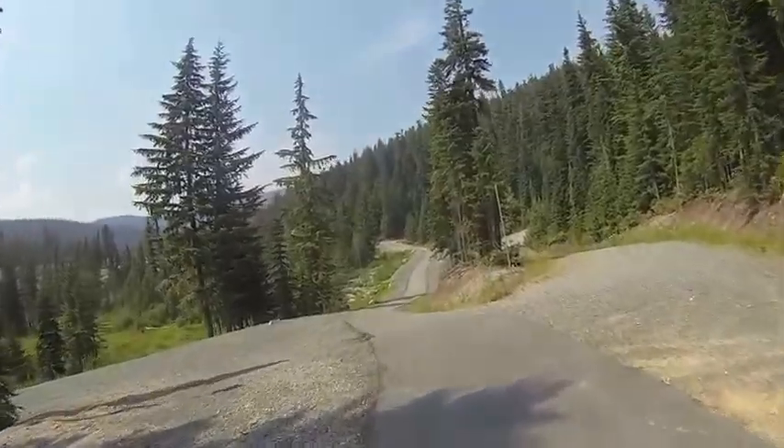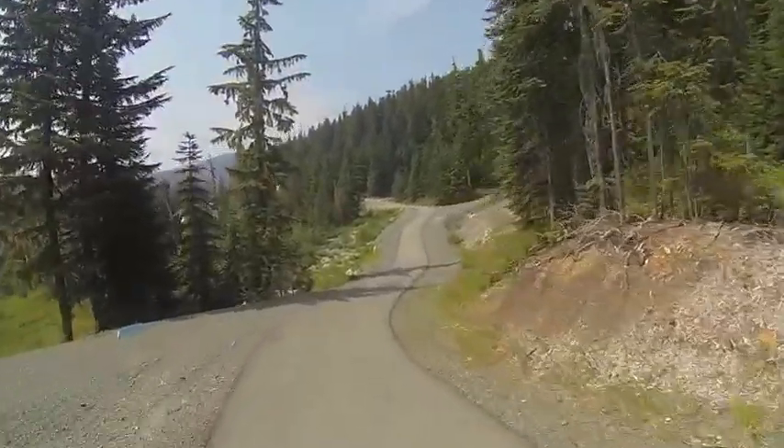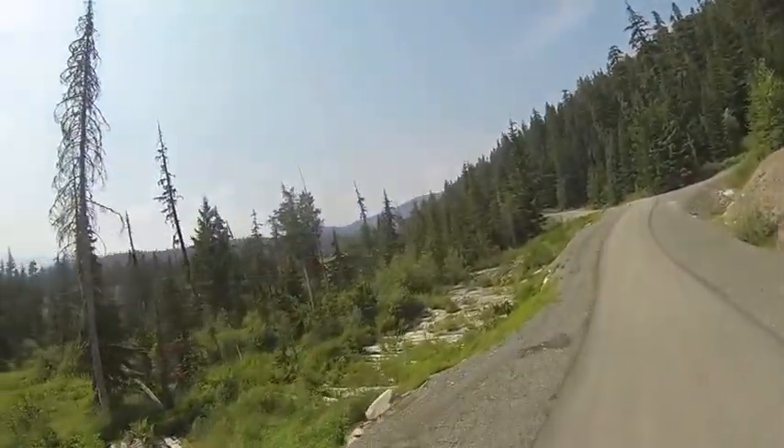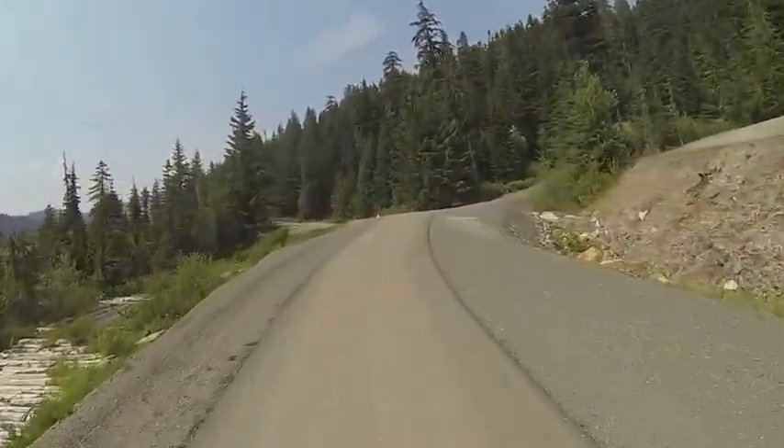Coming to the top of that little hill, we enter into our last little bit of downhill here, as we pick up some speed for the final climb up into the biathlon stadium, which is just up ahead on our left here.